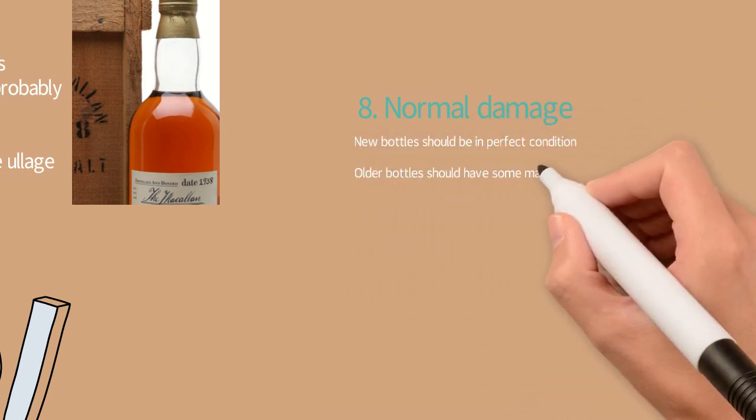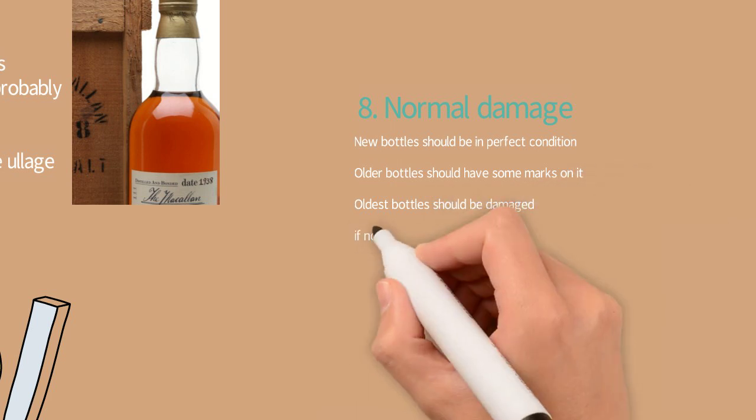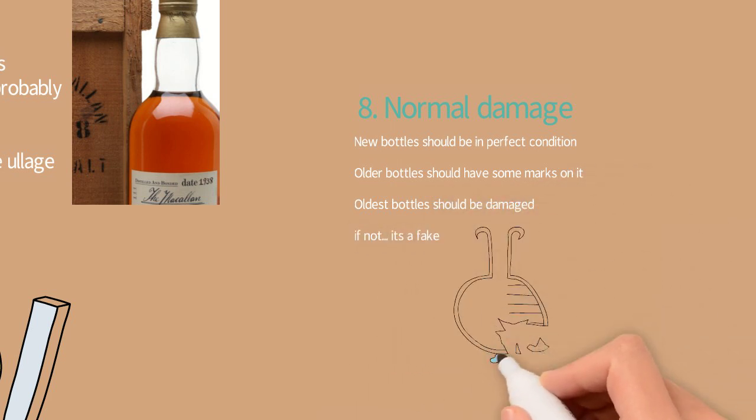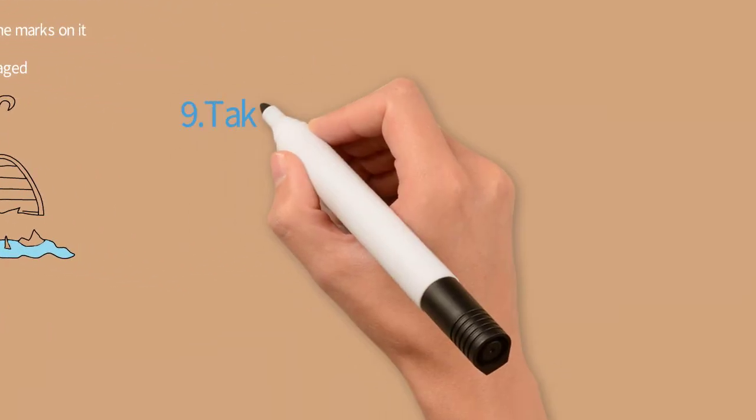Tip number eight: normal damage. New bottles should be in perfect condition. Older bottles should have some marks on them, and the oldest bottles should show damage. If an old bottle is not damaged at all, it's probably a fake or a very well-kept bottle.